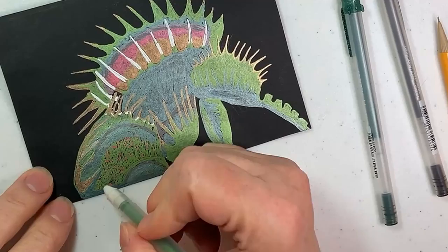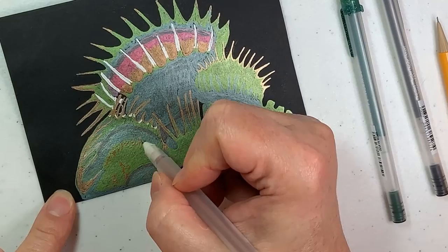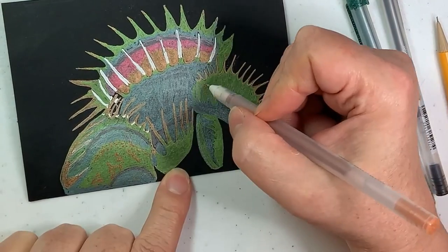One thing I like about these gel pens is if you don't like something you've done with them, it's really easy to cover up and try again, like I'm doing with this part of this fly trap.